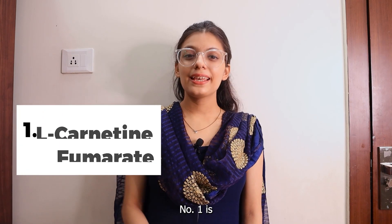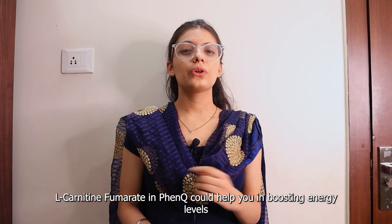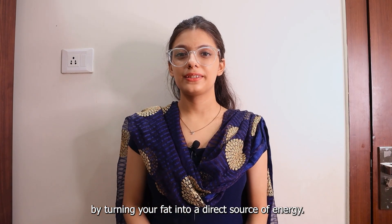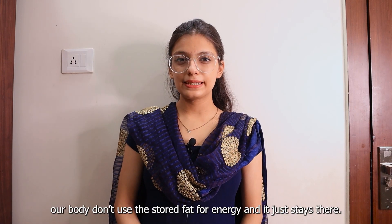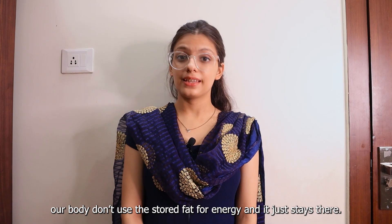Number 1 is L-Carnitine Fumarate. L-Carnitine Fumarate in FenQ could help you boost your energy levels by turning your fat into a direct source of energy. A lot of the time, what happens is our body doesn't use the stored fat for energy and it just stays there.